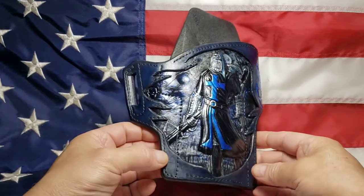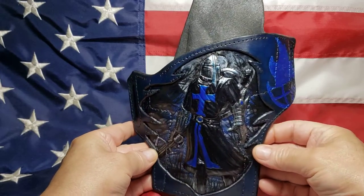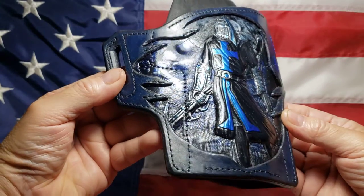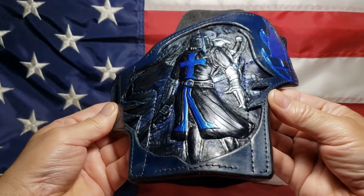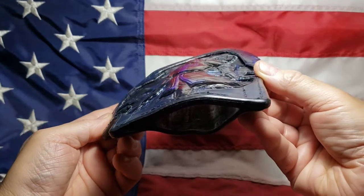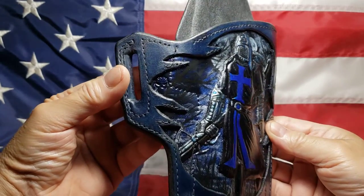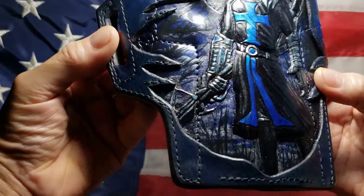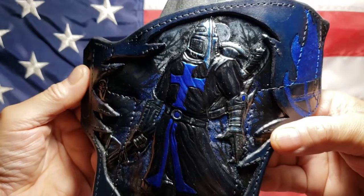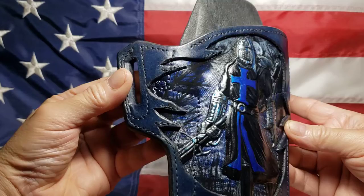Here's another 3D holster. This is for an Atlas Nemesis SRO. It's hard to see all the detail in it, but there's a lot of detail in this one. That way you can see the 3D part of it. There are 2 moons in the background with 3 branches.